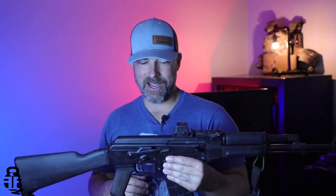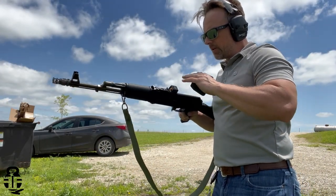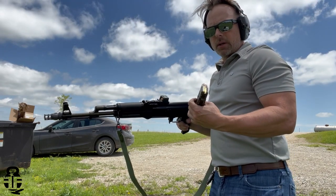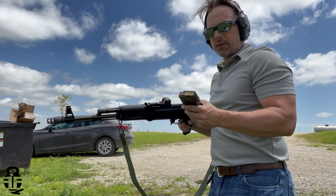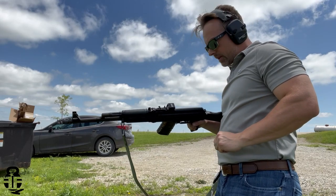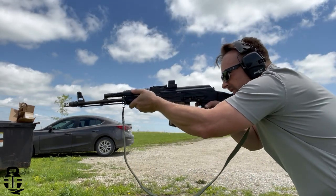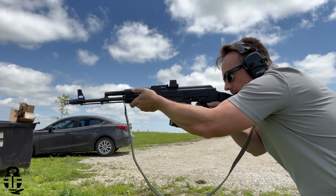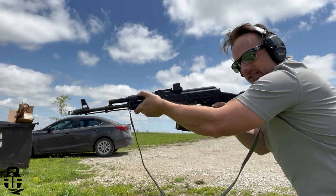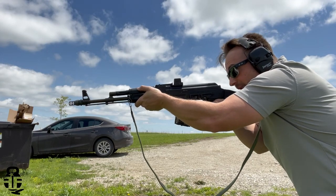KNS piston in the SAM 5 — got 20 rounds of M193, already tuned it up a little bit. Let's see what happens here. Right over there, 10 feet away — hopefully you guys can see that — I should be able to see where it's hitting.